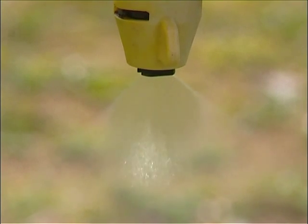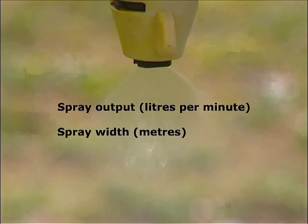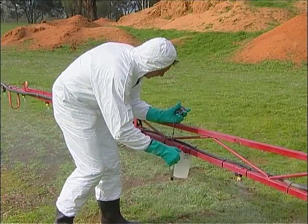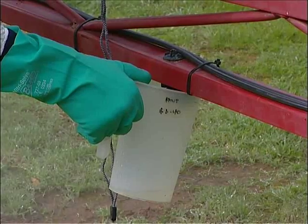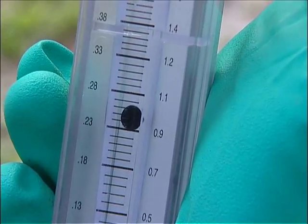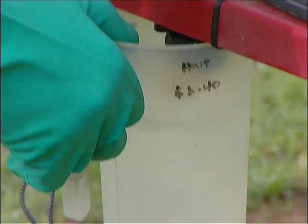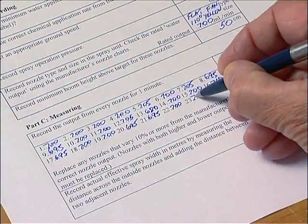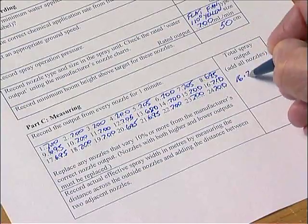The three main measurements needed for the calibration calculation are total spray output in litres per minute, effective spray width in metres, and actual ground speed in kilometres per hour. To measure total spray output, record the amount of each nozzle over one minute. Nozzle output can be measured into a graduated jug or by using equipment such as a tip tester designed specifically for the job. Any nozzles that vary by 10% or more from the manufacturer's rated output will need to be replaced, otherwise the chemical will be applied unevenly.